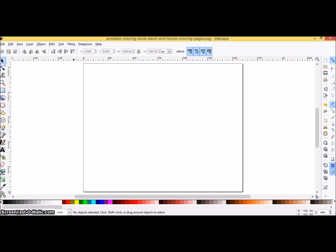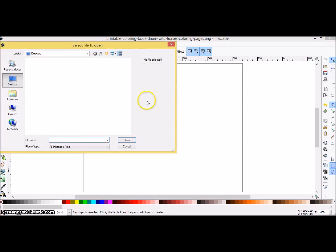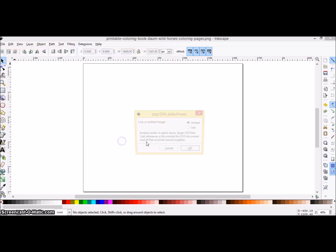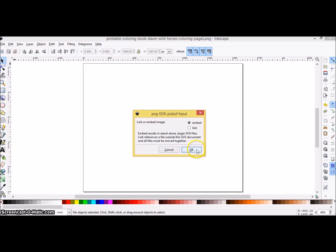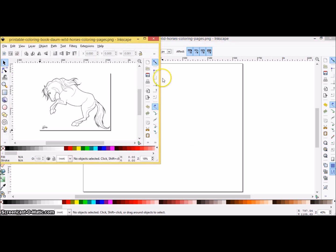It may seem a little bit overwhelming, but ultimately all you need to do is open up your project on the top left-hand side. For beginners, I would recommend finding a coloring page that you really enjoy. In this case, I picked a coloring page of Spirit the horse — my daughter loves horses, so why not? Go ahead and click OK, and your coloring image is going to show up on the screen.